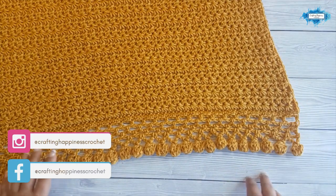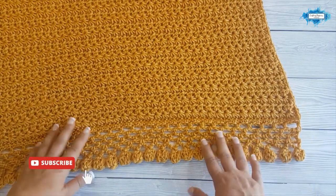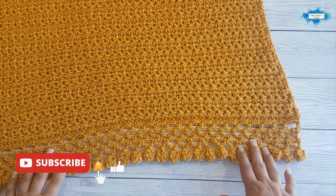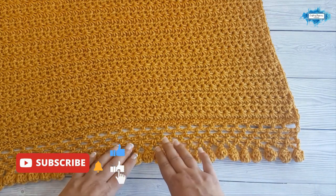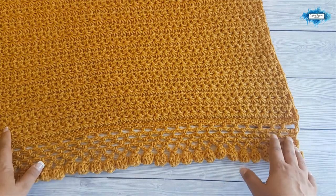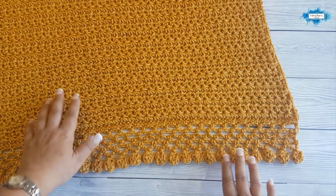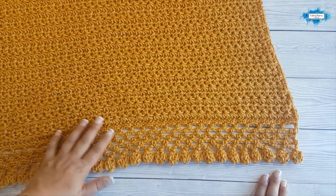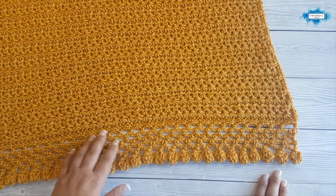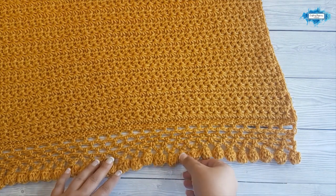Hi there, Ariana from Crafting Happiness here. In today's tutorial I'm going to show you how to crochet this beautiful stars and pom-poms baby blanket. I'll be working on a smaller sample so we won't make the video too long, and I'll show you how to crochet the star stitch, how to make the base row for the border, and how to create the lattice work.